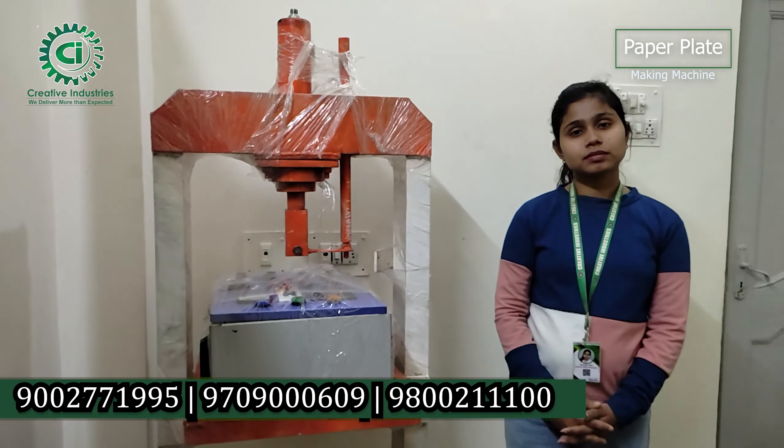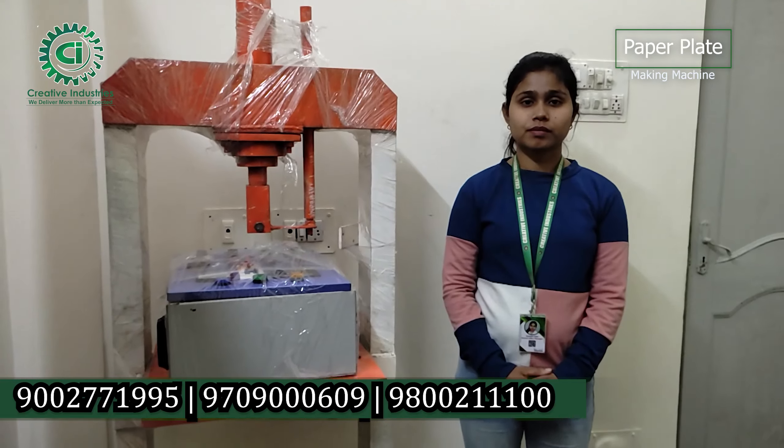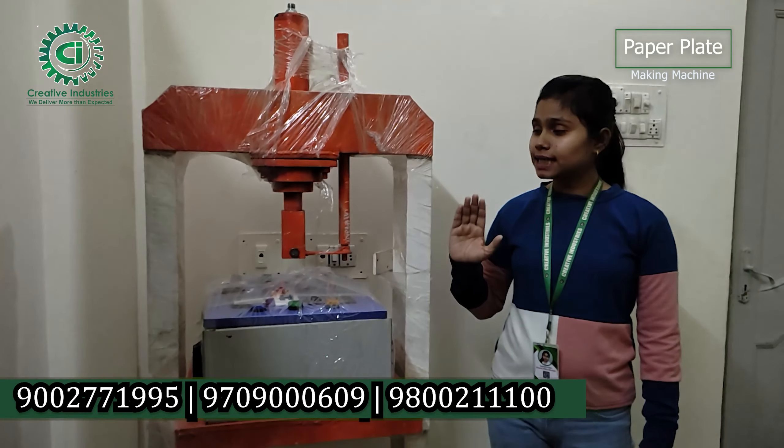I have seen this hydraulic machine — when you look at the plate, is it all done? Yes, it is all done. You have to change the die. You can start with these. This is how the plate is made — it is 3 inches in size.